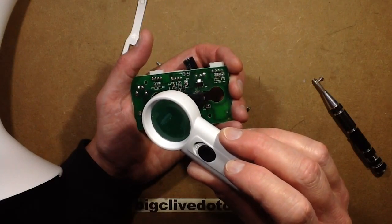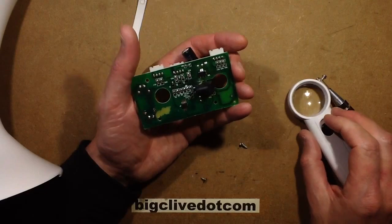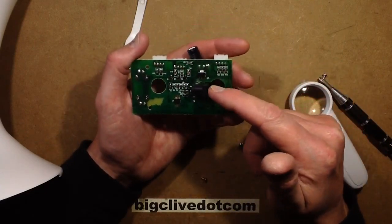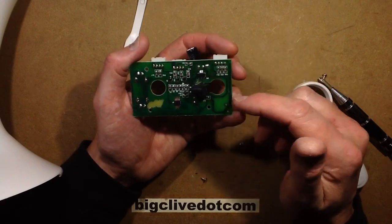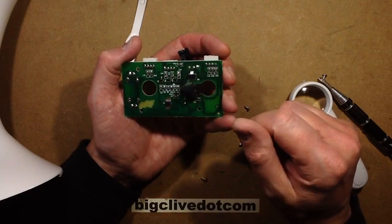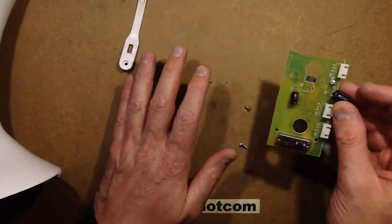Looks like a 5-volt regulator — it's a bit grubby and quite hard to read, but I think that's a 5-volt regulator, which would make sense. And I'd guess the 9 volts from the supply will just be going straight to the LEDs, which it is. Okay, that's a fairly straightforward design — no great surprises there.